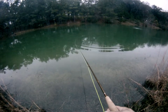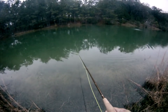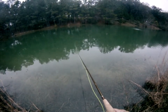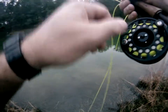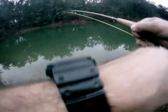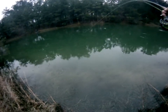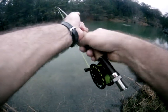These fish are definitely on the hunt tonight. Got him, there we go. Not big, but he is full of fight.